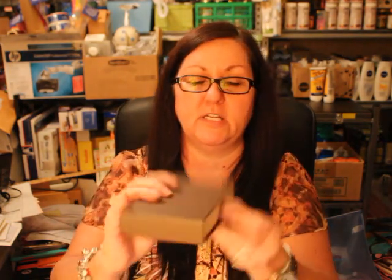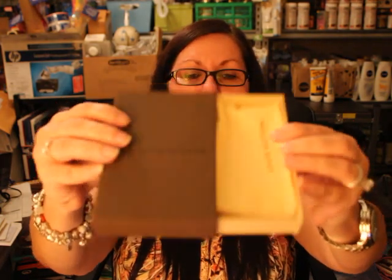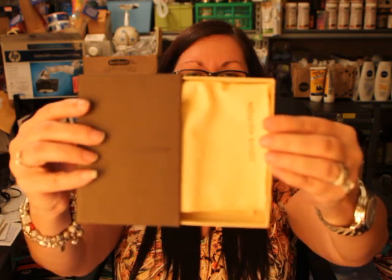I got this mainly for protection so my keys weren't scratching my other Louis Vuitton items. There's no strain trying to get it to close — I just barely do it and it snaps with no issue at all. It came in a cute little box with a drawer and a little dust bag inside, which I really liked. This is something I'd been wanting for a couple of weeks, so I'm glad I was able to get it.